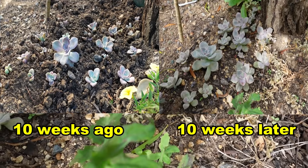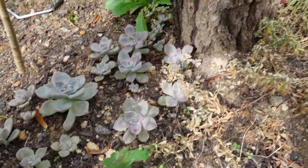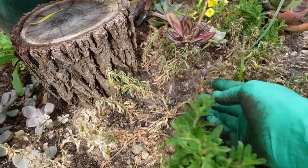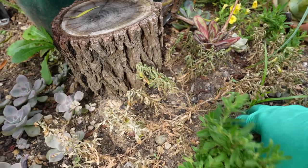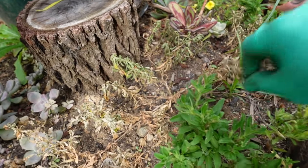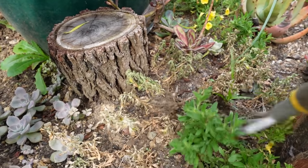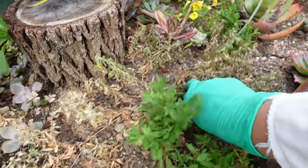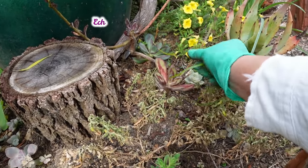I thought one was a variegated one but it's not, and every single one has grown — look at them — along with the weeds. This one needs watering even though we've had rain; it's still not wet enough. It probably needs some cultivation and weed extraction. I've also got Nodulosa here.